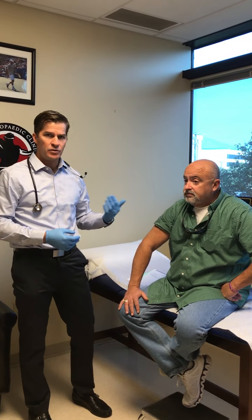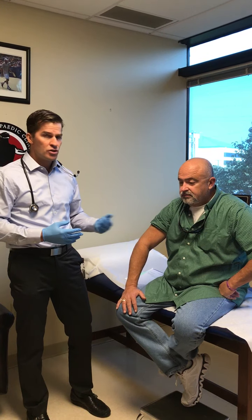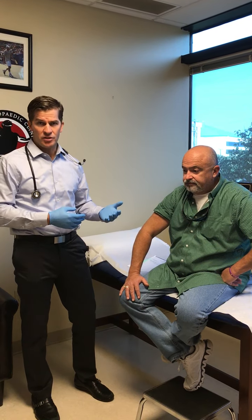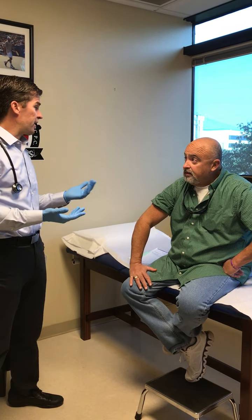He came to me a few weeks ago with that problem and he's now here two weeks out from surgery. I just wanted to go through his experience. So first of all, Mr. Sellers, tell me about how long you had pain in that elbow and what it was affecting.